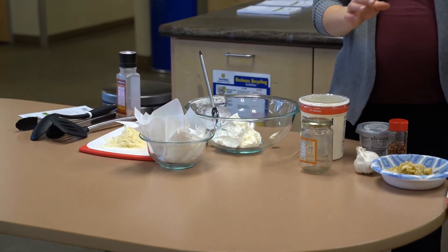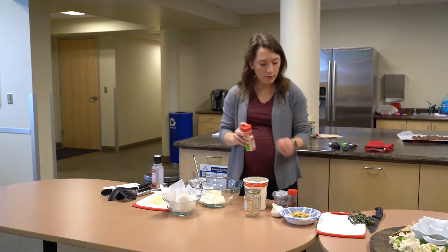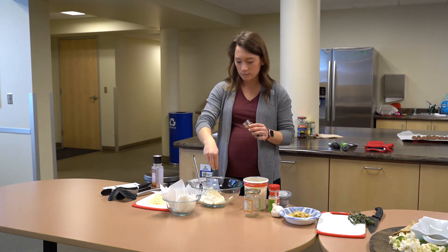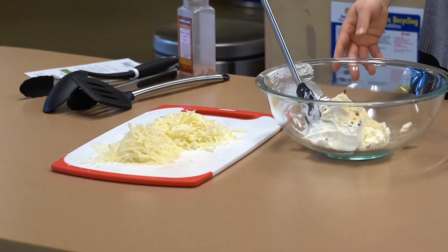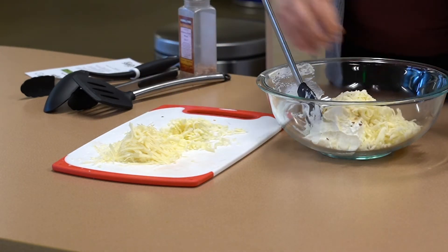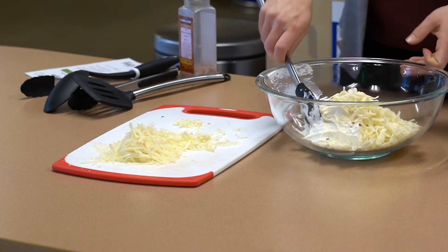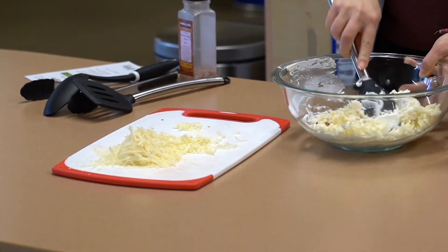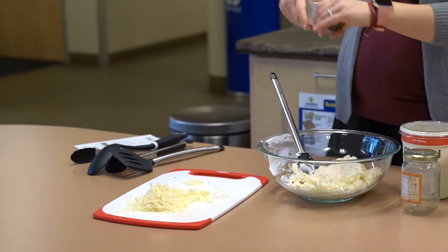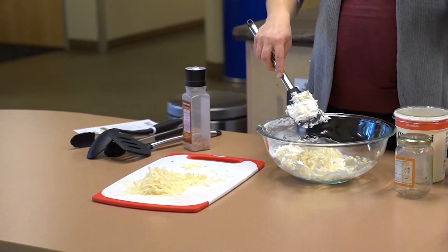We're also going to add some seasonings. I have some onion powder - it's just a salt-free seasoning - and I'm going to put in a half a teaspoon. Then we're going to add about a pinch of red pepper flakes just for a little heat. I'll add a few more. I already grated about one cup of part-skim mozzarella - mozzarella tends to be one of the lower-fat cheeses naturally, so it can be a good option. And just a little bit of pink sea salt, because the cheese and cream cheese already have some naturally occurring sodium, so you don't need a lot.